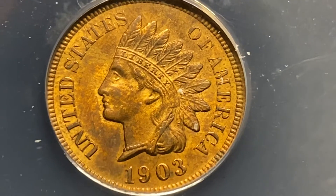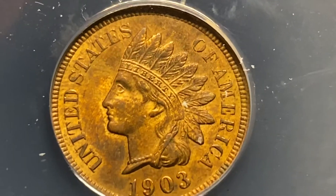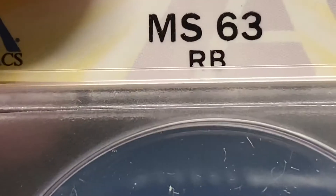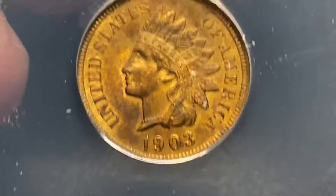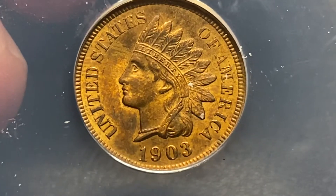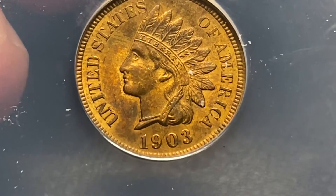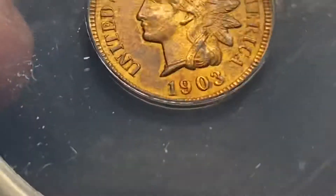It's a 1903. I knew it was MS — I know the grade, so I'm just going to share it with y'all. This is an MS-63 Red Brown. I was a little disappointed when I saw it; I thought it would come back as a 64. But I will take a 63. Keep in mind, I spent $20 on this coin, and I already looked it up — it's a $100 coin.